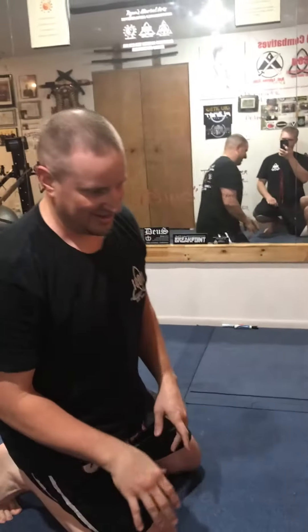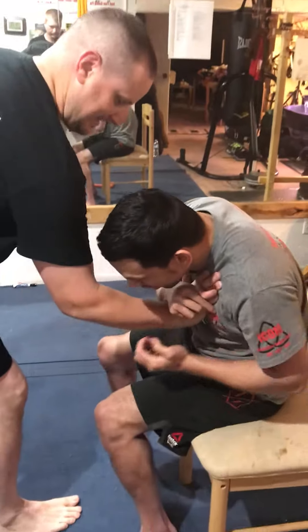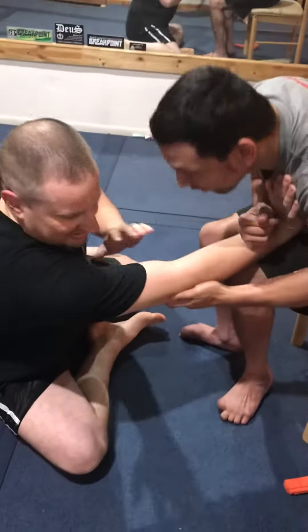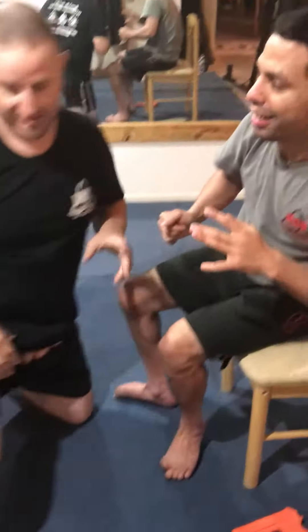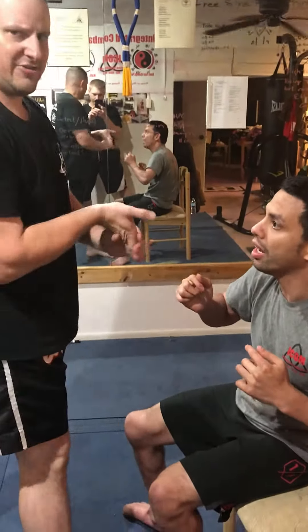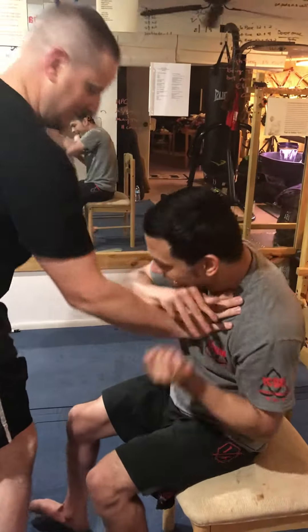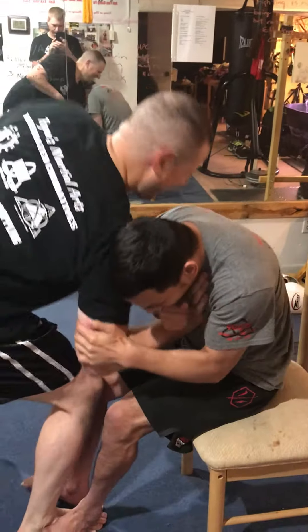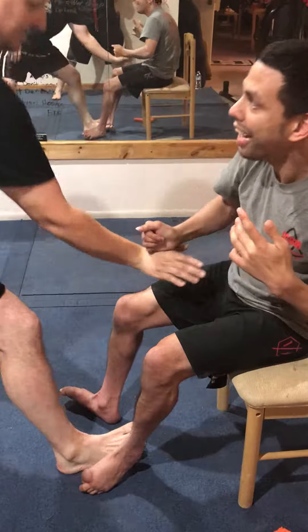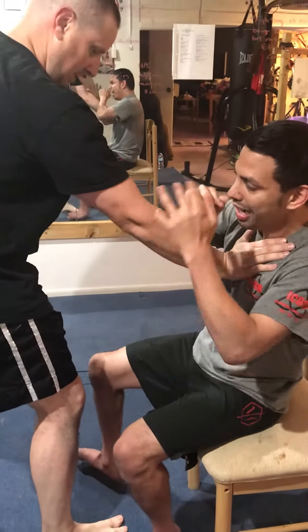The way we taught it back in the day was once I was here and Brandon got it on me — right there, you just fall to the ground. If it breaks, you stretch out. And when I'm doing this, if he tries to hit me, I'm going to break.